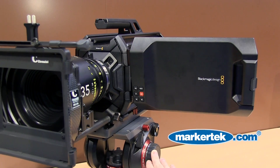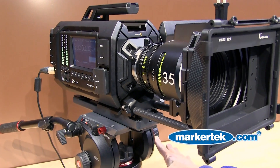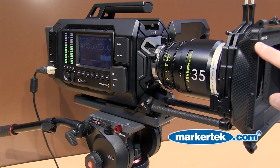You've also got on there CFast as well — CFast 2 — which means it's a medium which is designed for video. And you're going to be able to get great Ultra HD images down onto that CFast, which you can quickly eject and then start to work with those within an edit environment.